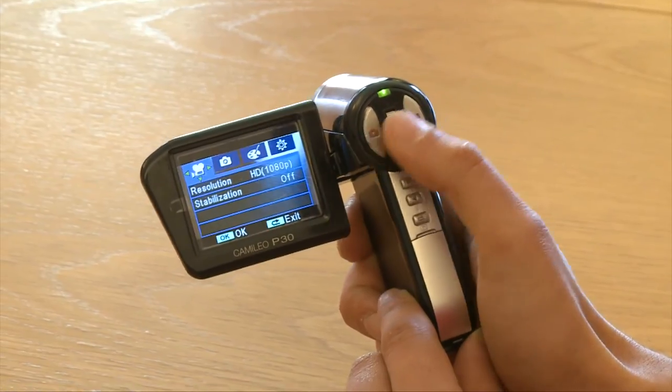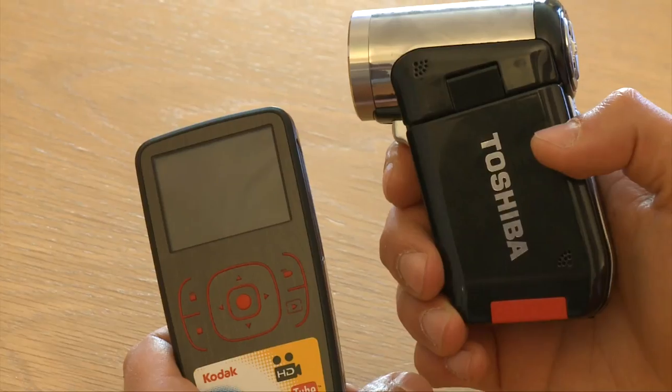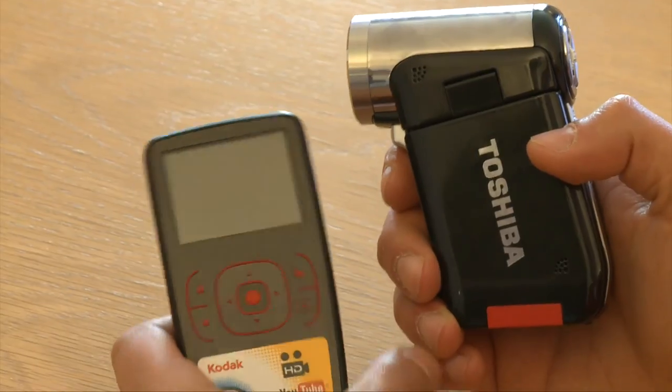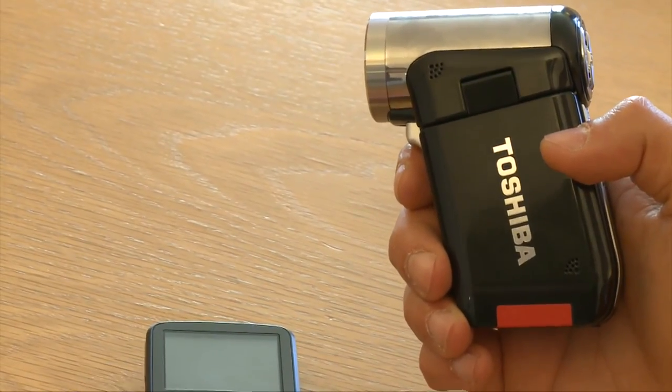We also think the sound quality produced by this camcorder is really good. I was very surprised when I tested it. You're not going to expect hi-fi quality sound, but compared to the Kodak it is a step up. To get good sound from a camcorder as small as this is quite impressive.